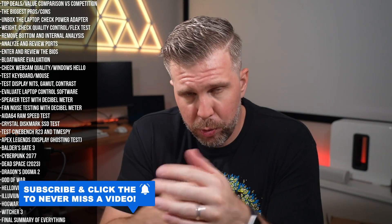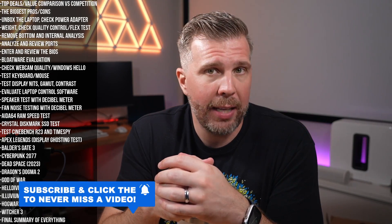That's my review of the Asus TUF A16. I hope you enjoyed it. Please drop a like and consider subscribing for more gaming laptop content and gaming content in general. Thank you so much — I'll see you in the next one. Brandon out. Huzzah.